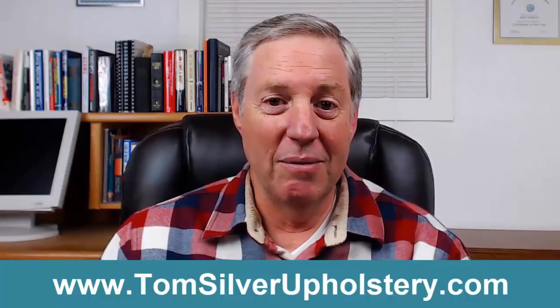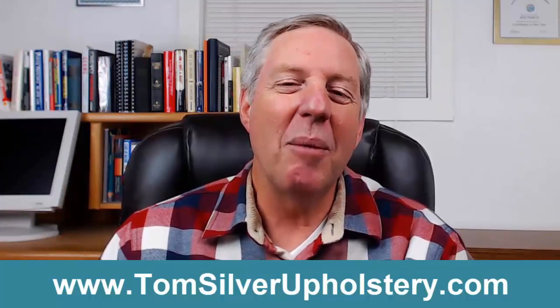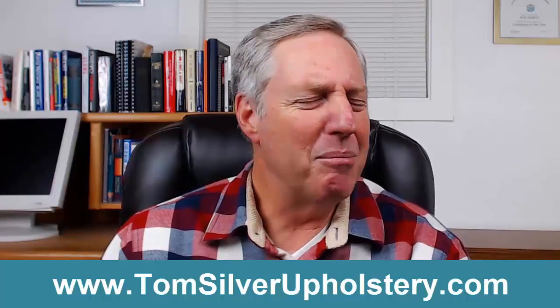How to upholster a chair, DIY upholstery — TomSilverUpholstery.com. Thank you Tom, brilliant.